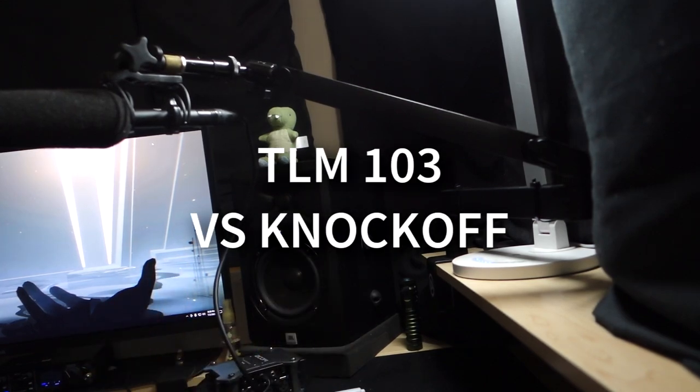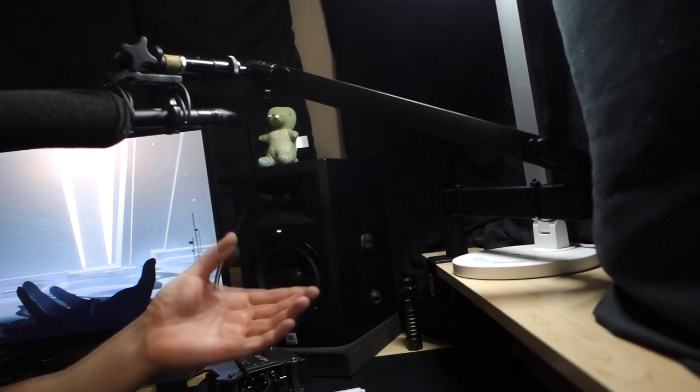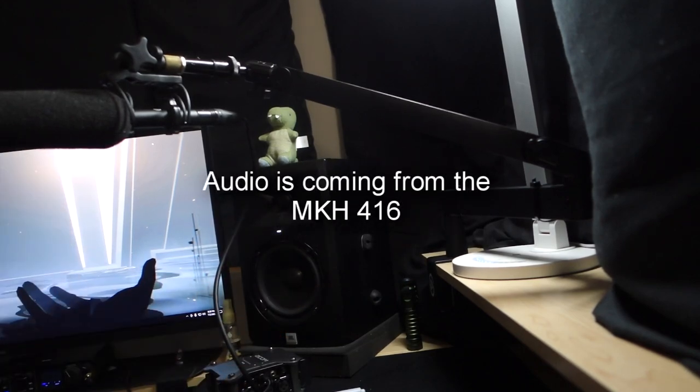Hey guys, wanted to go ahead and just do a fun video here. Just for context, right now all audio is coming from a shotgun microphone and this is raw audio. But what I wanted to do was to compare a TLM-103 knockoff from Temu.